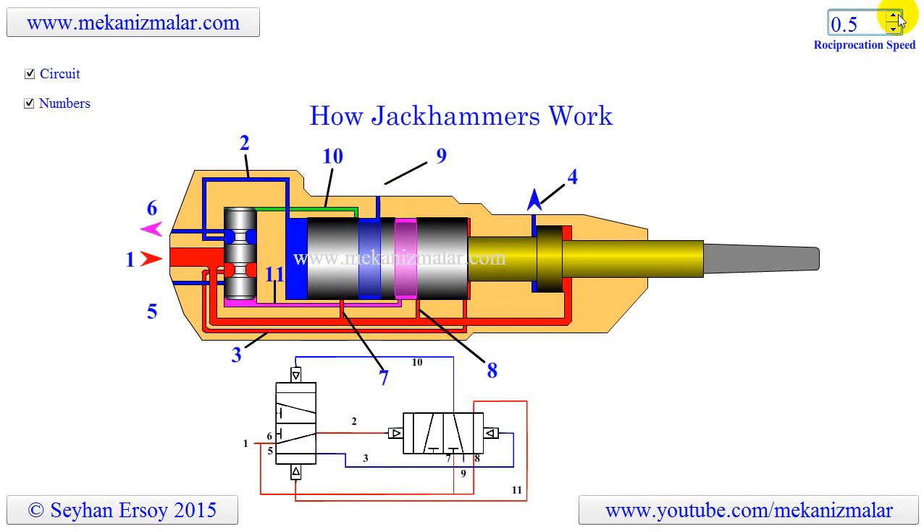If you ever see a jackhammer operating, notice that the pressurized air is just pushed out at the side of the jackhammer, which corresponds to point nine in our animation. Please give a thumbs up to this video and subscribe to my channel to support it. Thank you.